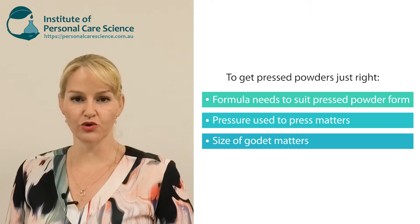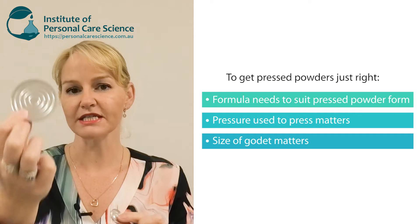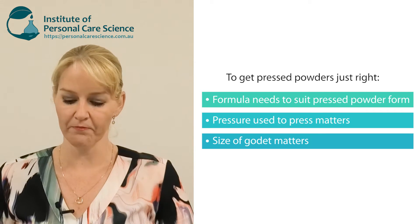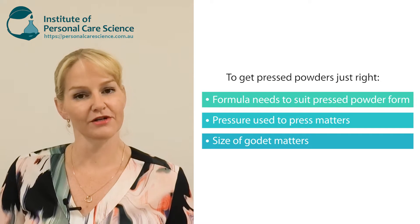Before we start, we do get asked a lot of questions about how to make pressed powders compared to a loose powder — can I just simply press the formula? It's really not that simple. When you are pressing a powder, not only does the formula matter, but it also depends on the pressure you use and the size of the godet you are pressing into. The formula I would use to press into a larger godet would be different to the formula I need to press into a little godet. So there's no one way to create a pressed powder, and it also depends on the powder press itself and the amount of pressure that's going to be applied.